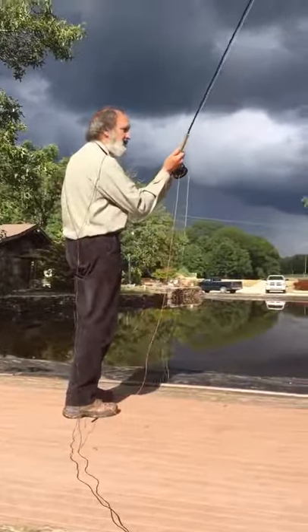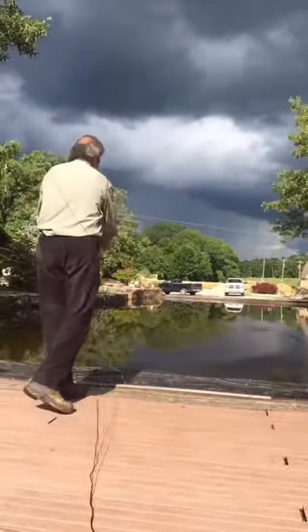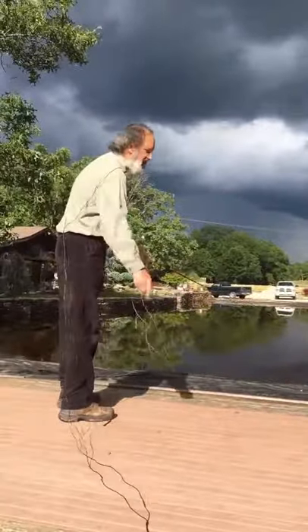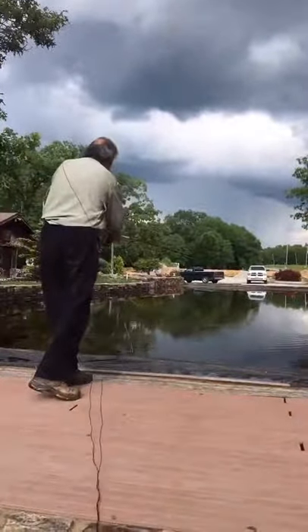I'm bringing the rod back — the top hand is on top, the bottom hand pulls. What you're actually doing is you're able to roll cast a long distance with very, very little effort. I'm just going to bring the rod up and pull the bottom hand.